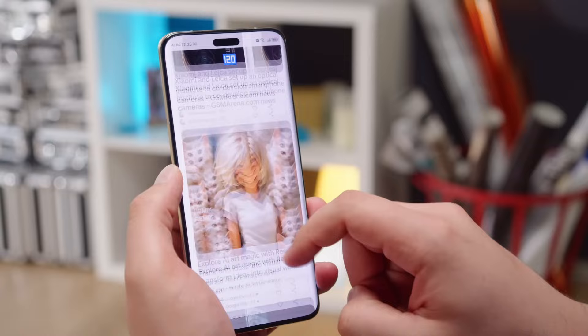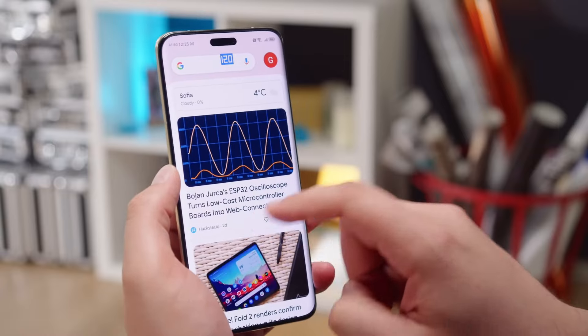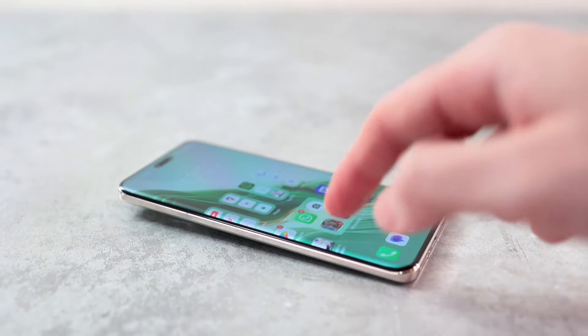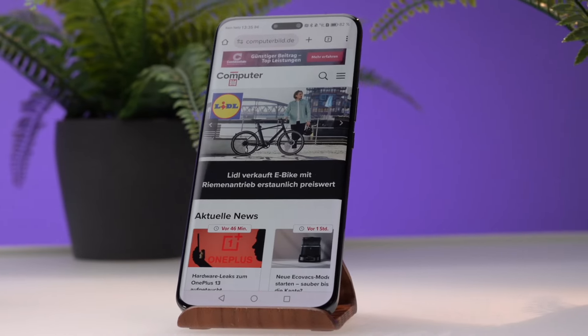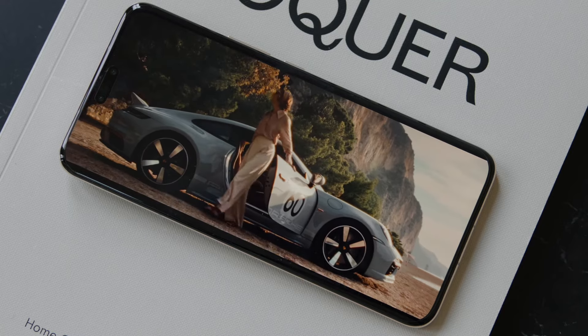This phone is different from the rest — it has a cool AI eye-tracking feature that lets you control the phone with your eyes. You can pick up a phone call with just your eyes, and you can even drive a car with an app on the phone using your eyes.